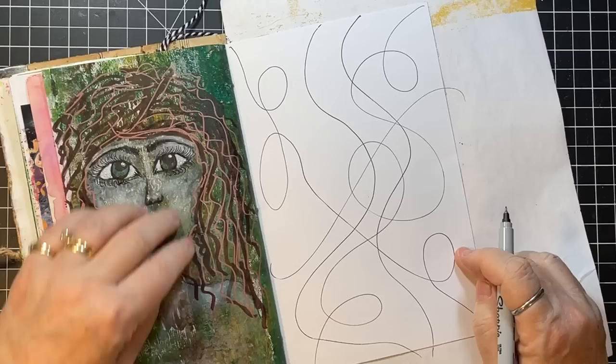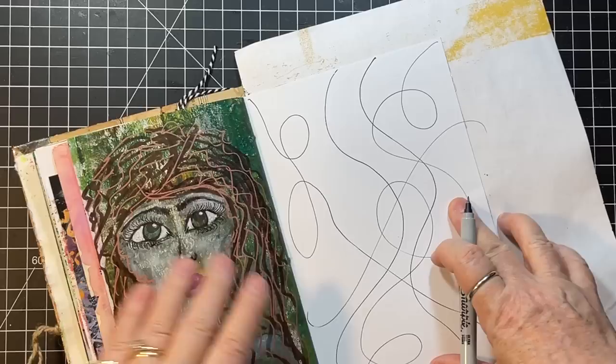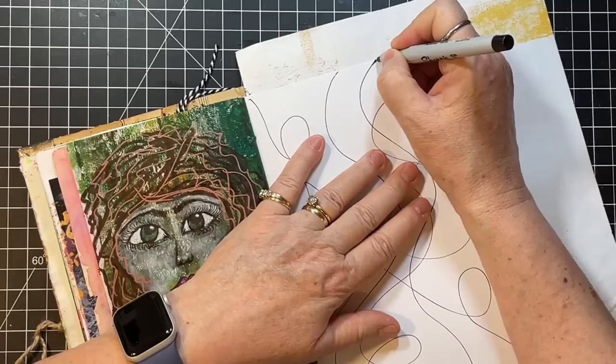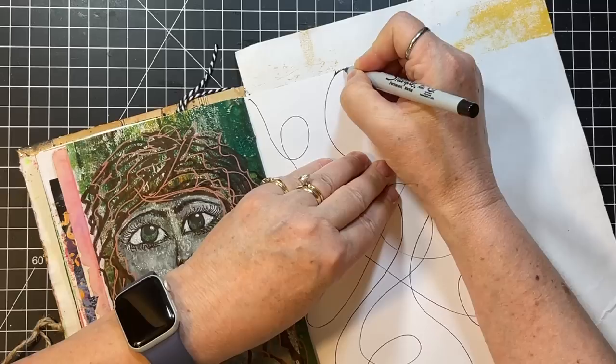Okay, so now I would do my intersections. One thing I forgot to tell you — where your line goes off the page, just draw that out and do your curved line on that, so it flows into the edge of the page rather than an abrupt ending.